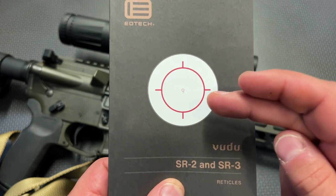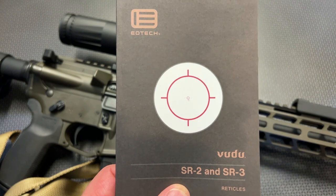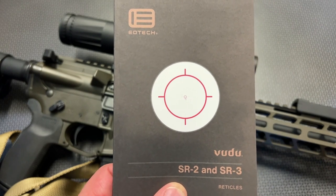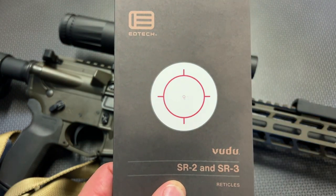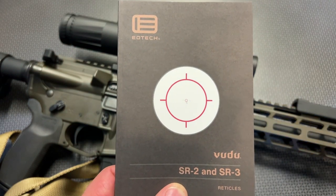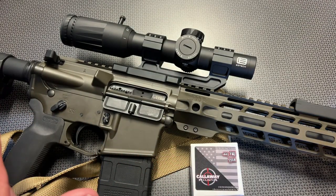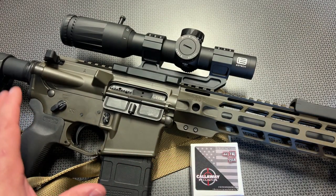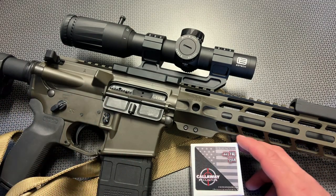This is what the reticle looks like at the one power setting, with a large CQB reticle system allowing you to take shots up close. But when you zoom in, the center reticle, which is rather small, expands, gets larger, and gives you some information for distance shooting. We'll be looking at the reticle more later in the video, but I really wanted to discuss the overall specs, features, and performance down at the range.